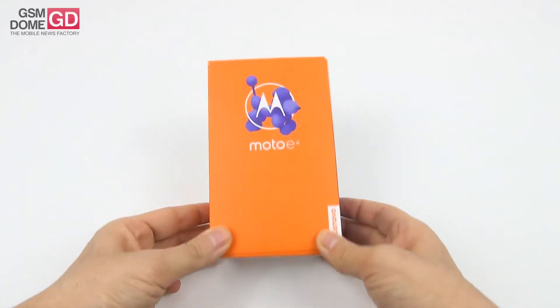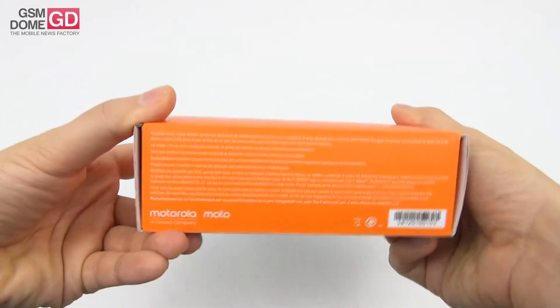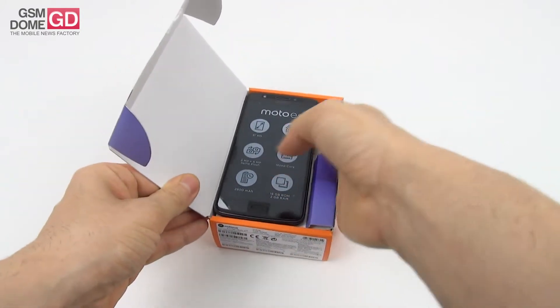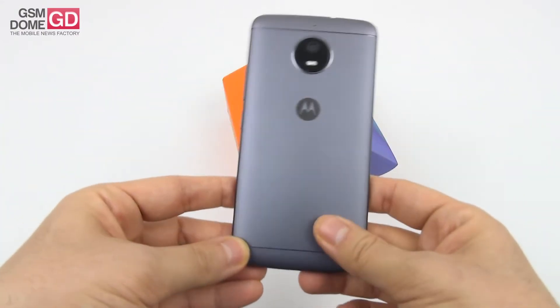Hi guys, this is GSNL.com and I'm here with the unboxing of the Motorola Moto E4 — finally an entry-level phone after so many flagships and mid-rangers. We've recently reviewed the Motorola Moto G5 Plus and the Motorola Moto Z2 Play, and here we are with an entry-level device.